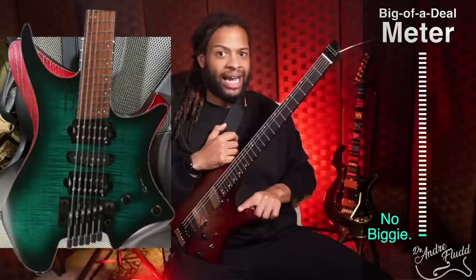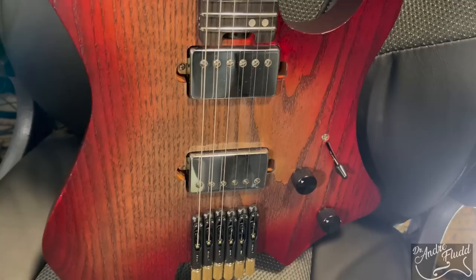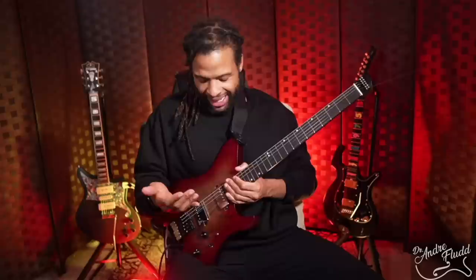You'll notice the upper horn is shaped differently than Strandberg's — it curves in instead of down and away, and I do find myself coming in contact with it occasionally. Strandberg had the right idea curving their horn down and away. The body itself is a solid piece of roasted ash, and I love seeing the ash show through this very thin paint job. This guitar is also much heavier than my Strandberg since it's a solid piece of ash versus a chambered body — but I don't mind the weight at all. It actually feels a bit like a nice ash Telecaster: that satisfying, heavy, solid feel.